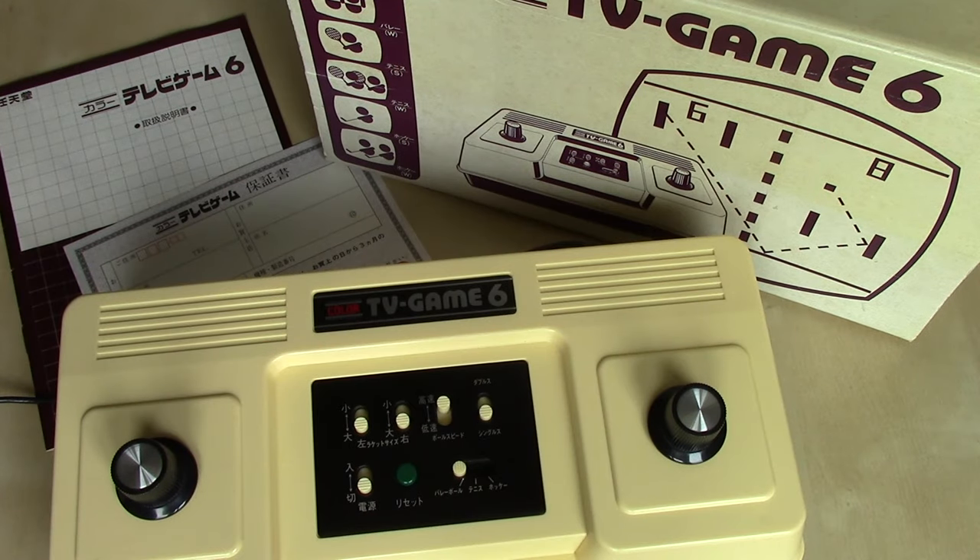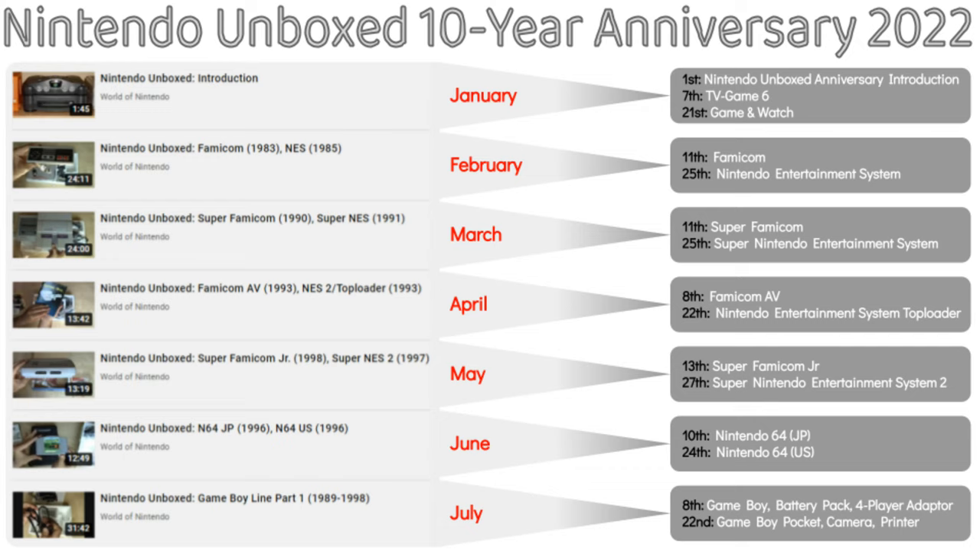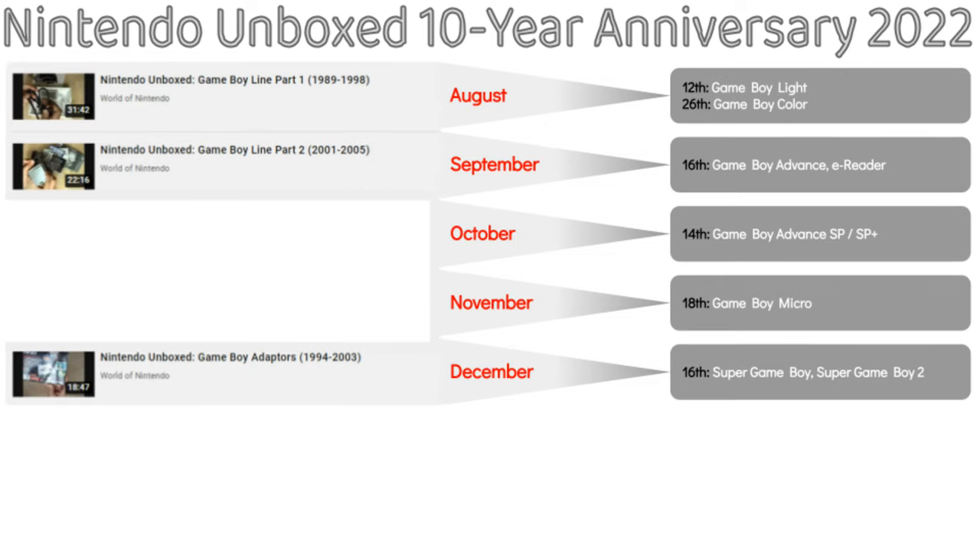And there you have the Nintendo Color TV Game 6, released in 1977 in Japan. I hope you enjoyed this first edition of the 10-year anniversary of Nintendo Unboxed. I'm going to be reshooting several of my unboxing videos to improve the quality and aspect ratio on screen. Up on the screen now is the schedule of some of the upcoming videos this year — I'll have at least one 10-year anniversary unboxing per month. Hope you enjoyed this one, and stay tuned for the rest as well as other content coming from World of Nintendo.